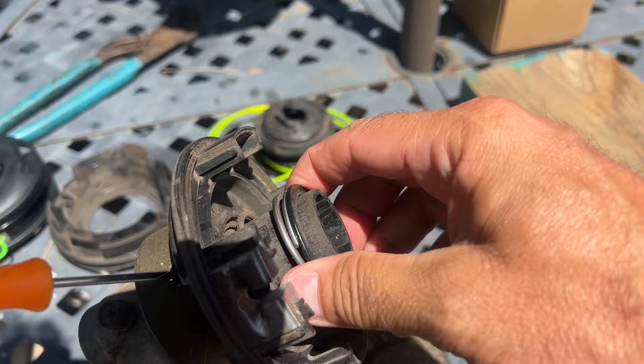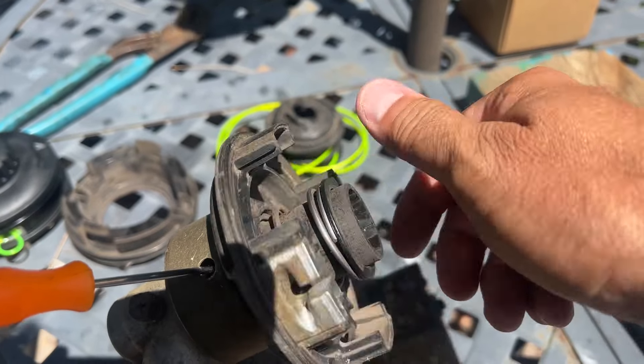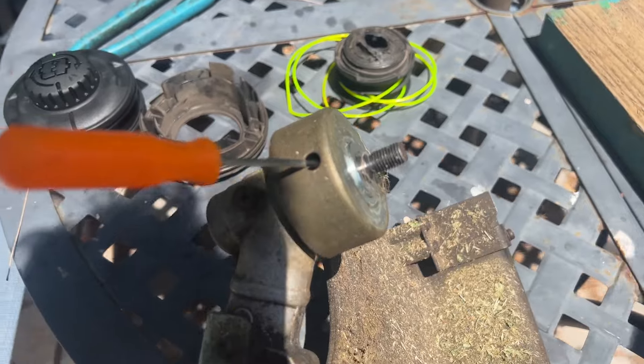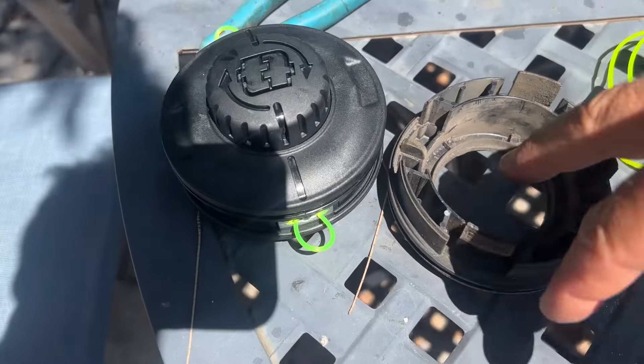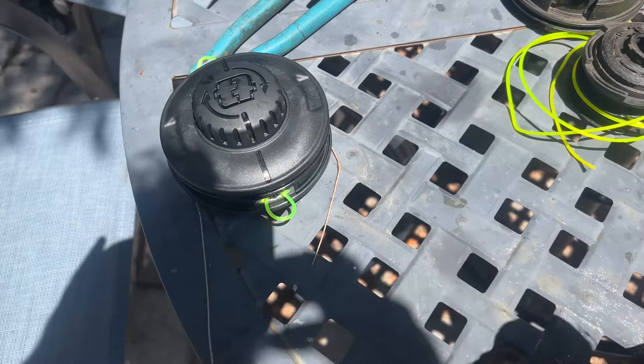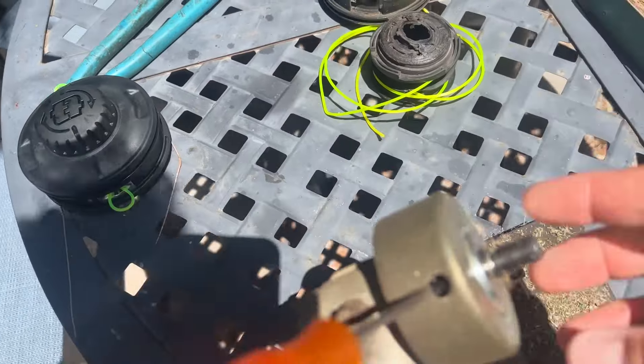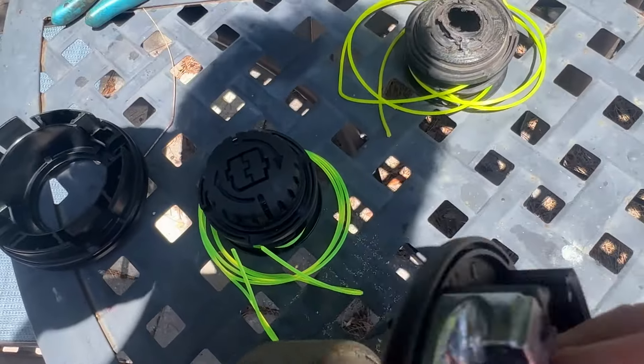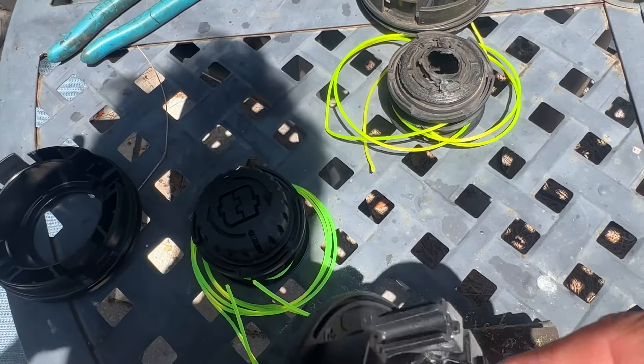So you're just going to take it and spin it. And there we go. To put this one back on, what we're going to need to do is take it apart and then spin it back on there. Once you take it apart, you're going to take the new one and reverse thread that on there.